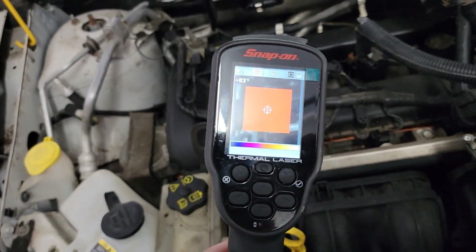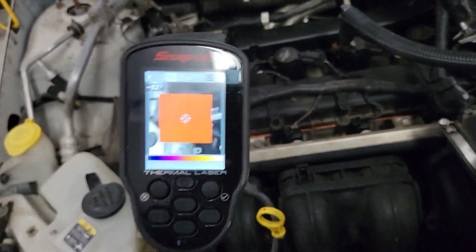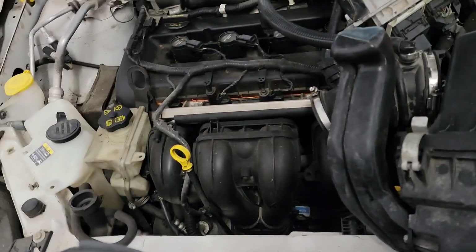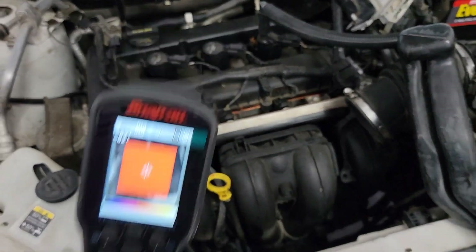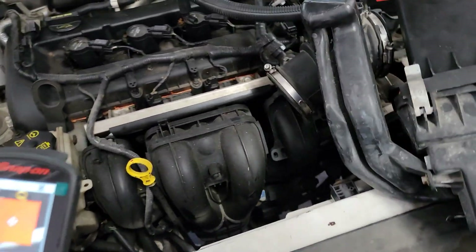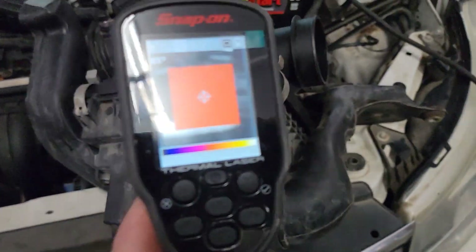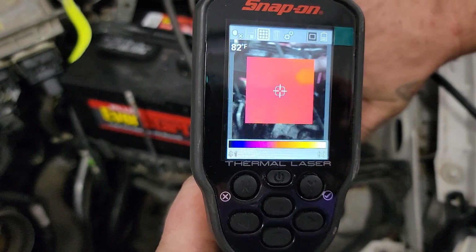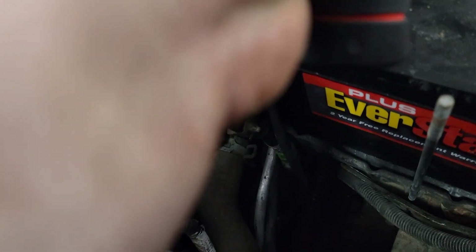I want to show you some quick diagnostics — this is why this tool makes life a whole lot easier, especially if you're not a big fan of electrical. This thing does the work for you. I'm going to show you how this works — we're going to look over this and we can clearly see this is thermal imaging. Stick your hand over here so we can see the thermal imaging.